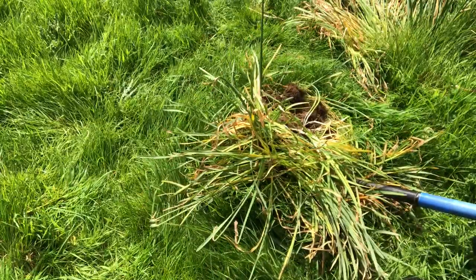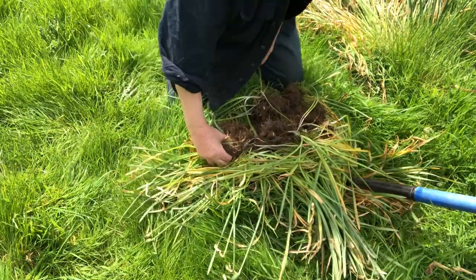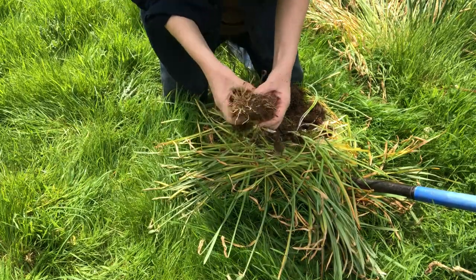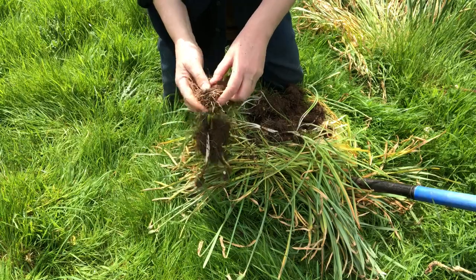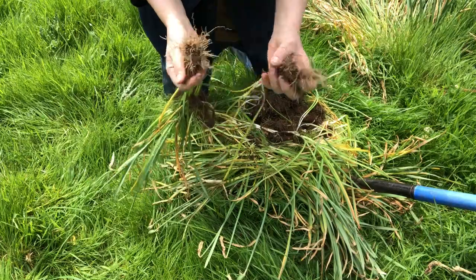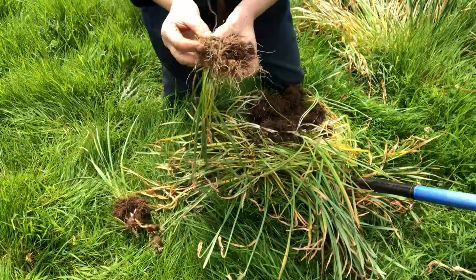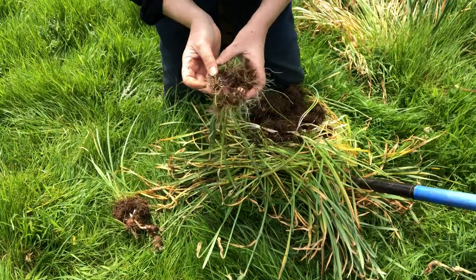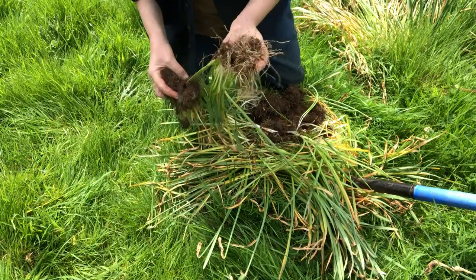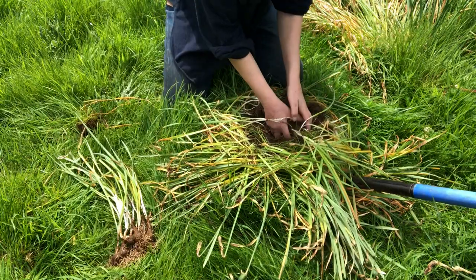There we go - look at that pile of bulbs! They separate beautifully and easily. Here you can see this clump of soil - you shake it off and separate them out, and there are the bulbs. That's how you separate out the bulbs.